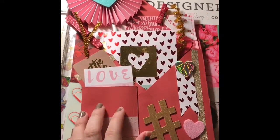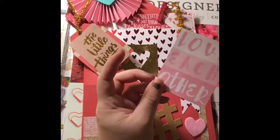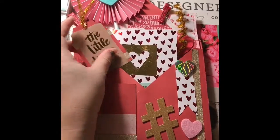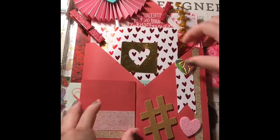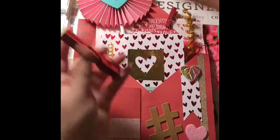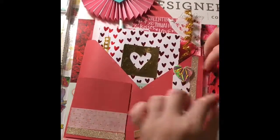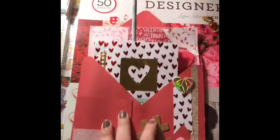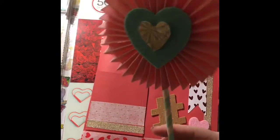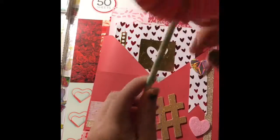I made this little tag right here that she could write whatever she wants on. I put in a project life card that I cut down, made another little tag, and gave her one of these clothespins and a mini clothespin — I love these, they're just little decorative pieces.